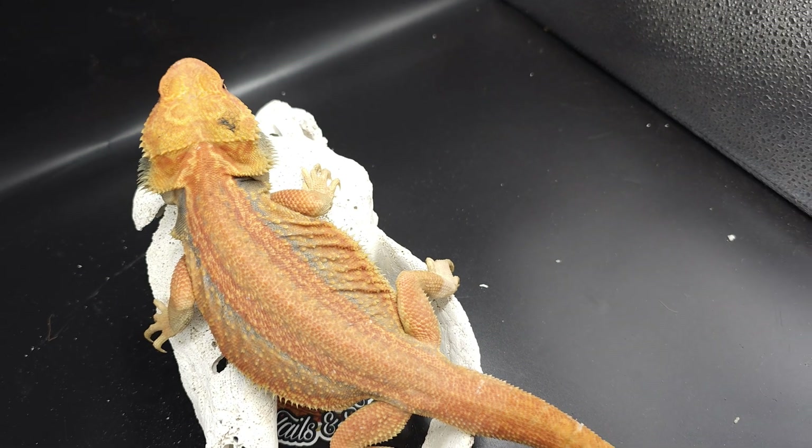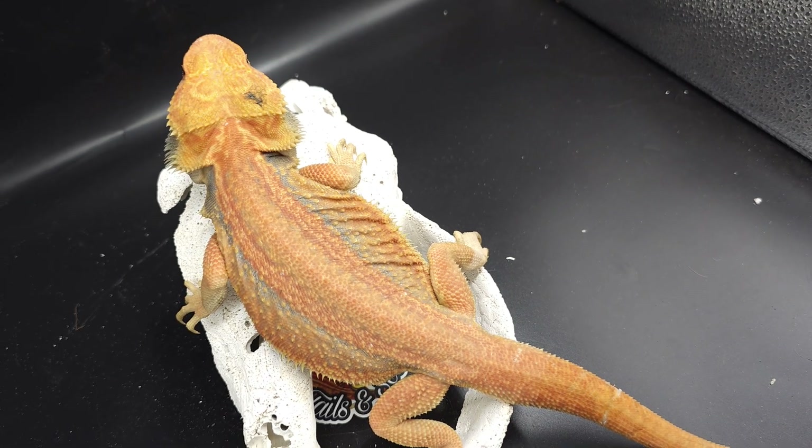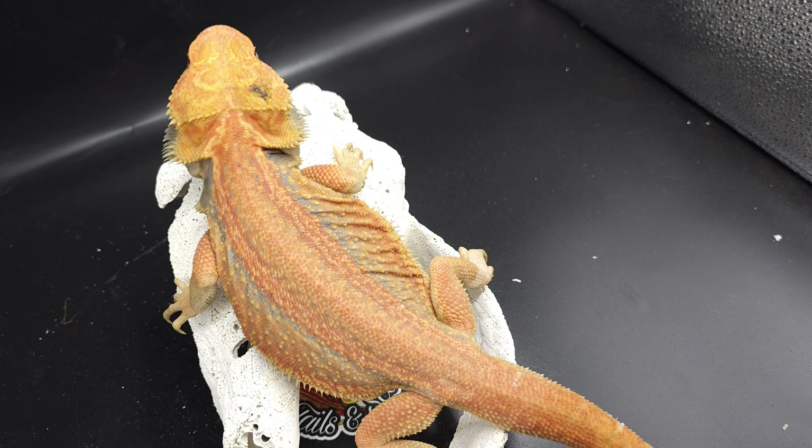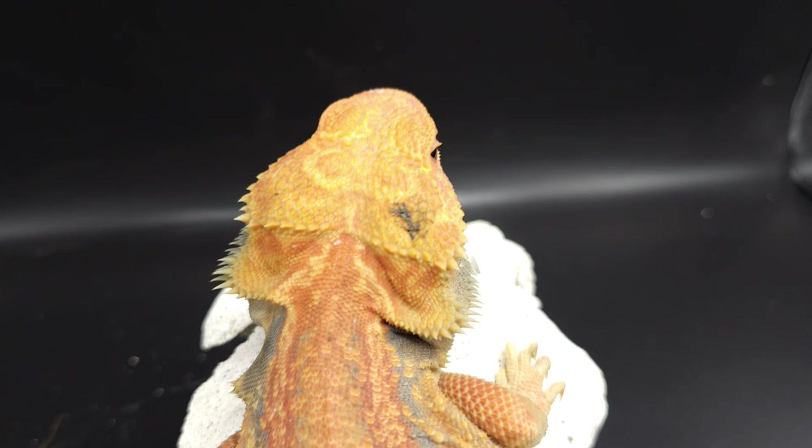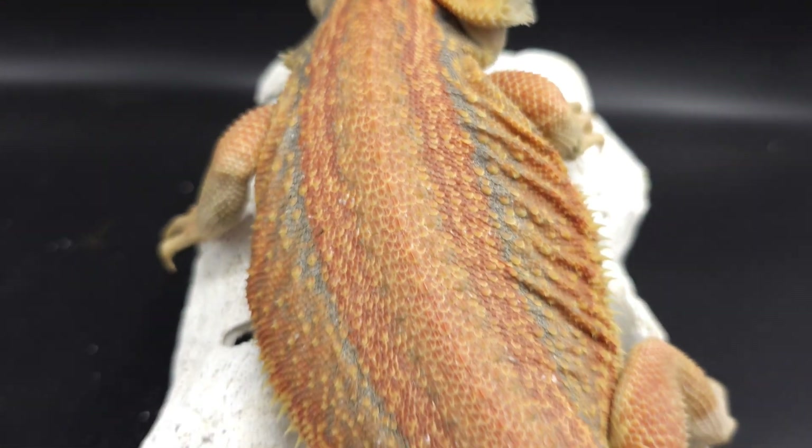Can't wait to produce a bunch of thunderbolts next year. Hopefully the female — she's been sleeping for like three months, but hopefully we can get her awake here soon so we don't have to wait too long for some thunderbolts. Look at that — super nice.